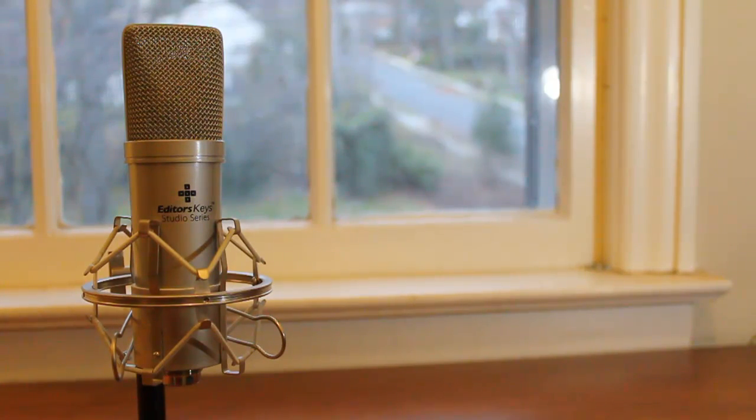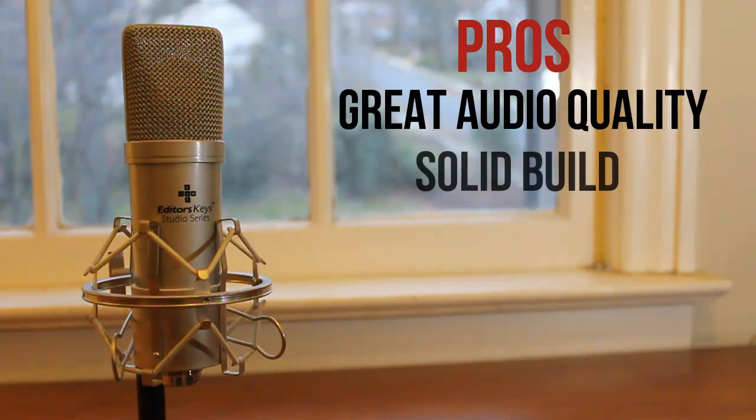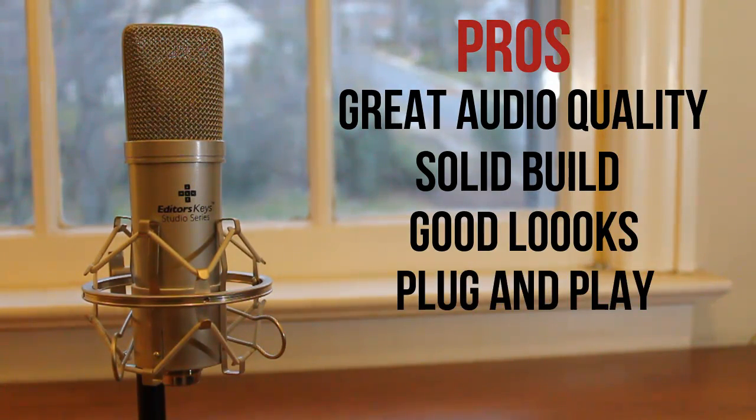So to wrap it all up, I've got some pros and cons for the microphone. Some pros are that it has great audio quality for the price, has pretty solid build construction, looks really good, it even glows when it's plugged in, and it's a plug-and-play mic with a really long USB cord.